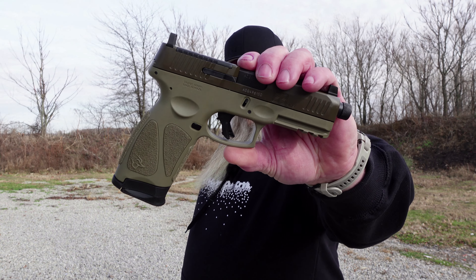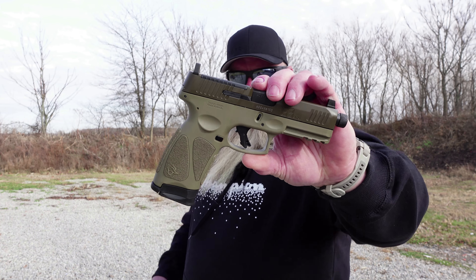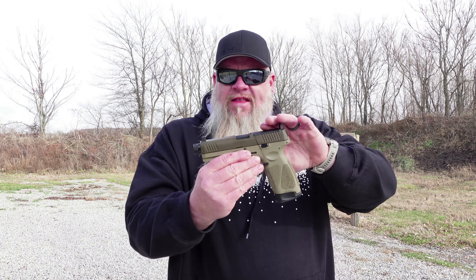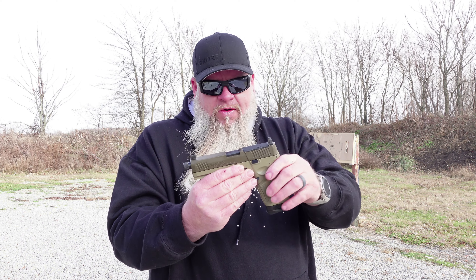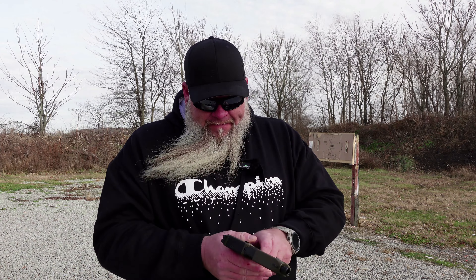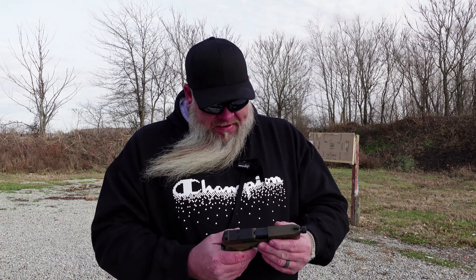On today's video, we are back at the range. Today we are going to be doing the first shots and my initial thoughts of the Taurus G3 Tactical. I picked this gun up at Norton Sporting Goods, a local gun store I go to quite a bit, on Black Friday and got a really good deal. About six months ago, I did a review of the Taurus G3C — it was loaned to the channel from a subscriber — and after I got it out to the range and did the video, I was quite impressed with it. So when I saw Taurus was coming out with the G3 Tactical, this went on my list of guns I had to have.